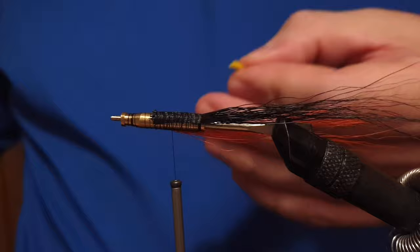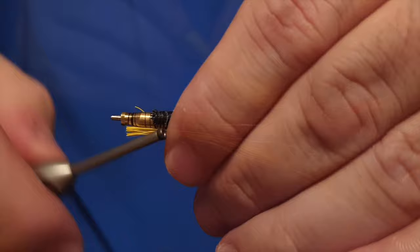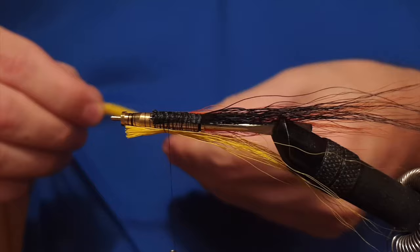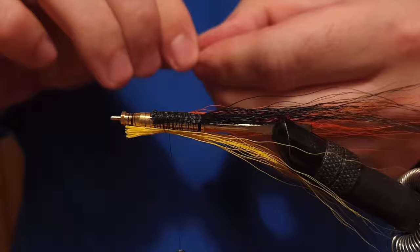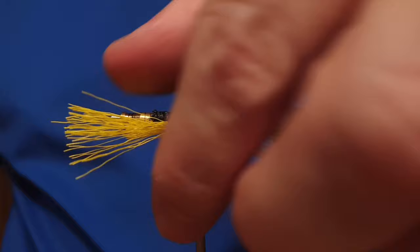The tail is made out of bucktail — black, yellow, and orange bucktail pieces. Bucktail is a great material. If you're tying the Snælda on a smaller scale with a small tube, you could technically use something else like calf tail or even squirrel, but we'll stick to the bucktail as it is in the original pattern.